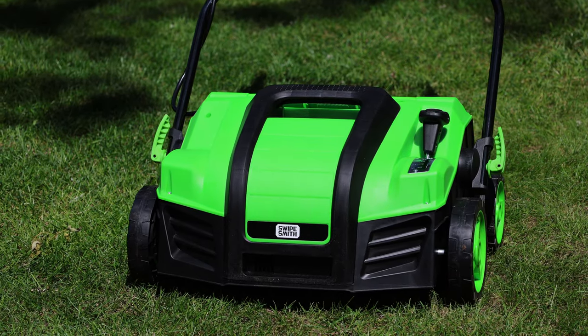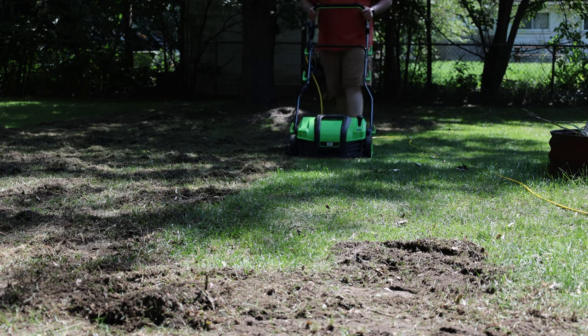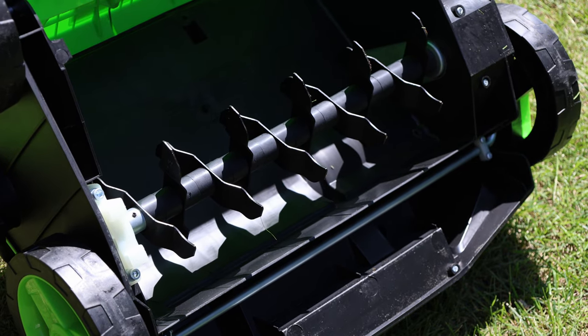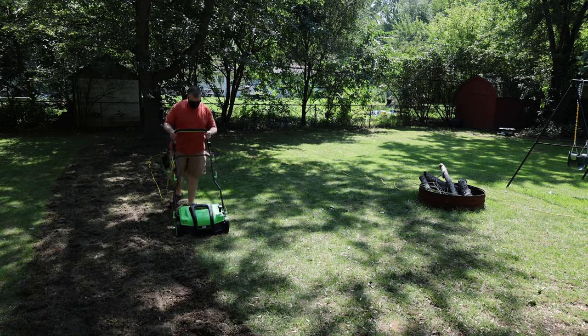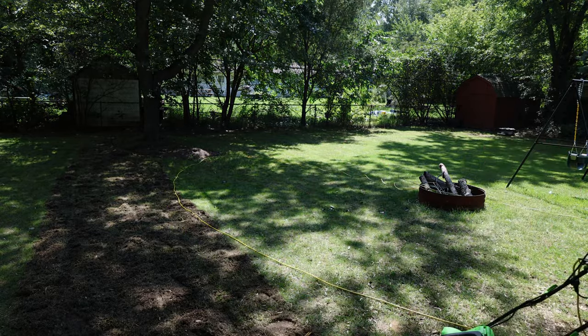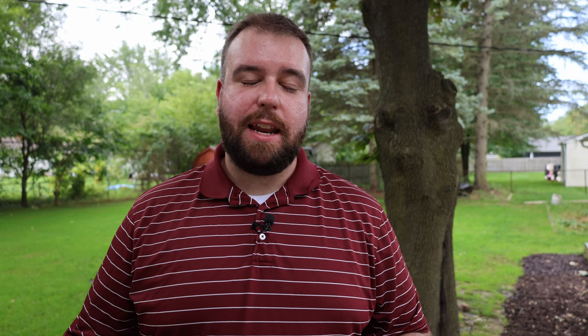If you're somebody that likes tools and gadgets and wants something to help you get thatch and other material out of the way to get as close to the soil as possible with your new seed, you can use something like this Swipesmith dethatcher. It comes with a scarifier and a dethatcher cartridge with small metal tines to get yard debris out of the way. This thing does a great job — it made getting my 3,000 square feet of lawn space back there prepped for seed so much easier and quicker. It rips up the soil and puts little grooves into the ground, stirring up that top layer of soil for you.